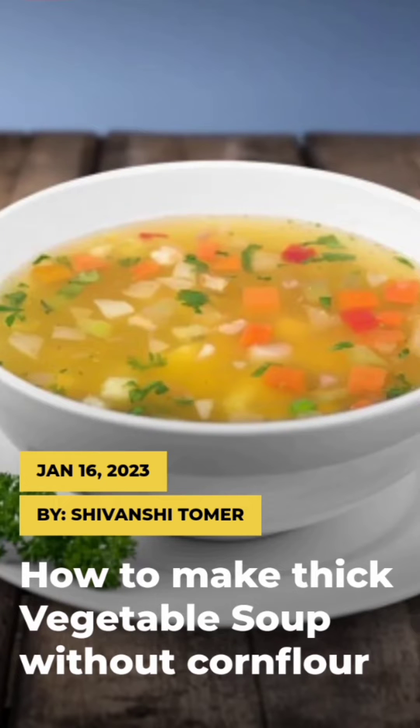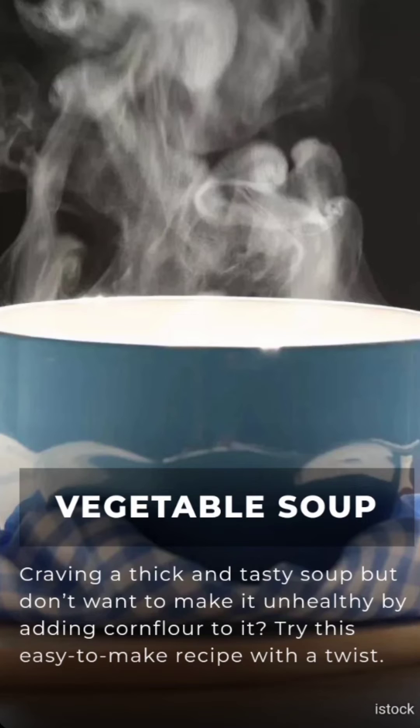How to make thick vegetable soup without corn flour! Craving for a thick and tasty soup but don't want to make it unhealthy by adding corn flour to it? Try this easy to make recipe with a twist.